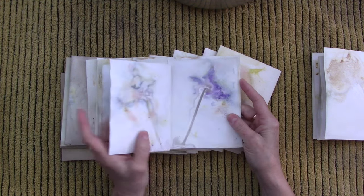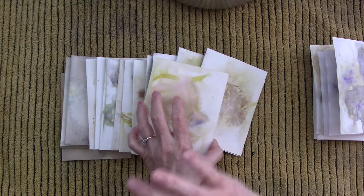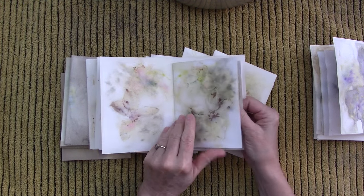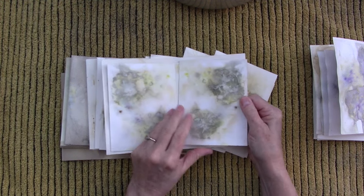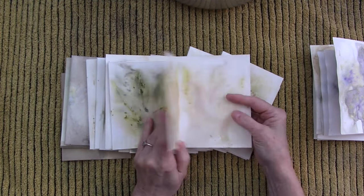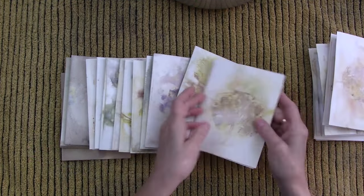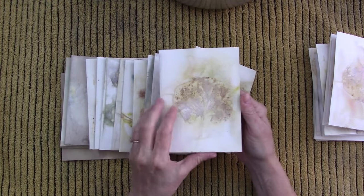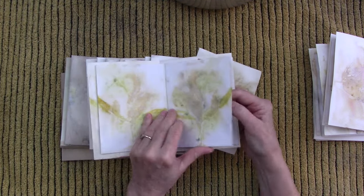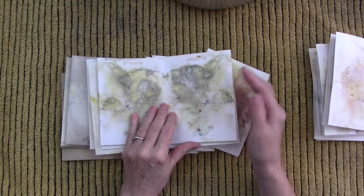I don't have a single tree or shrub or flower bed in my yard, so all I have are the plants I buy to put in the pots on my porches. I usually go to Walmart or sometimes Lowe's early in the spring and buy mostly annuals — just little flowering plants for some pretty color — and then those are what I use to do the eco prints. Nothing special, nothing fancy, just whatever was on sale.